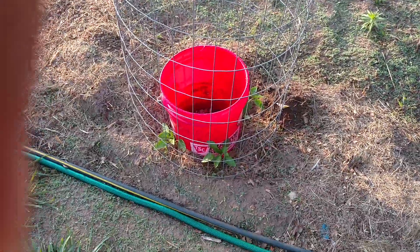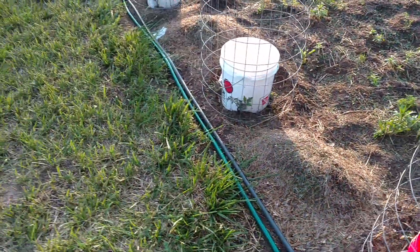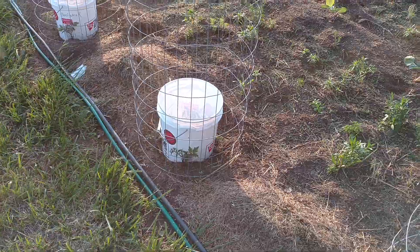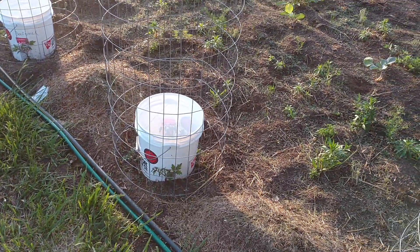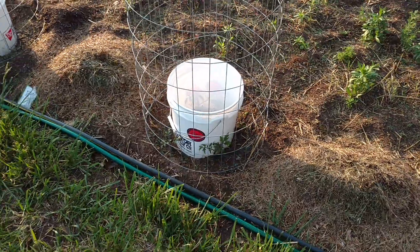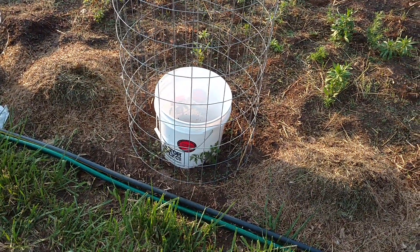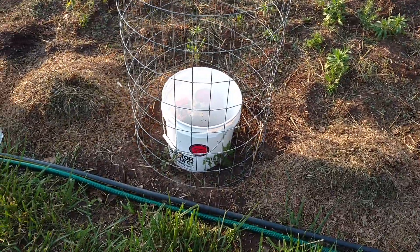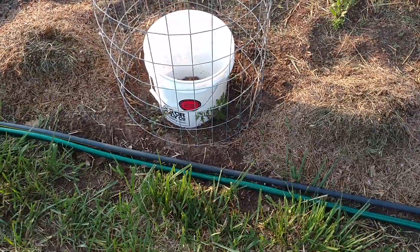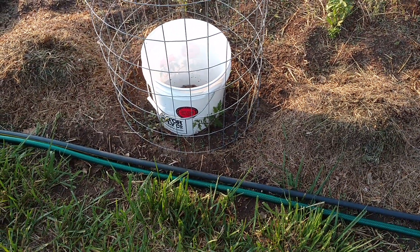We took some buckets from Tractor Supply. In the bottom of the buckets, I took a quarter-inch drill bit and drilled four holes in the bottom of the bucket. And then up the side of the bucket, just about an inch up from the bottom lip, I drilled four holes — one at each cardinal direction: north, south, east, west — however you want to do that. And then the buckets are buried in four inches of pebbles.